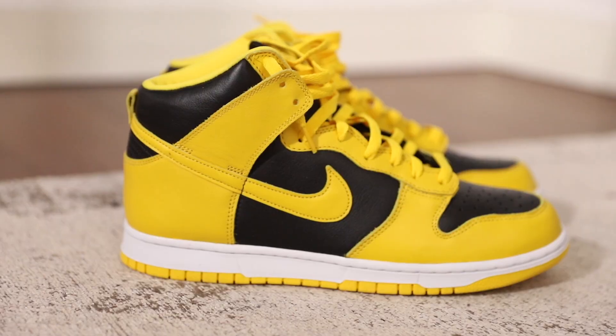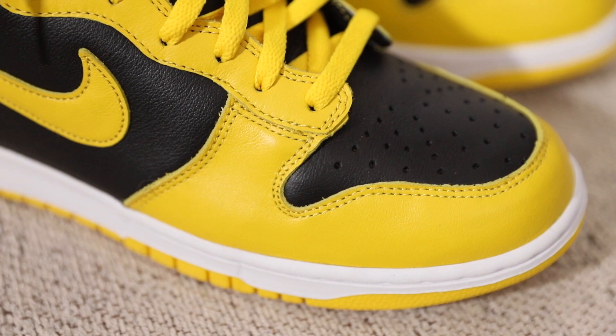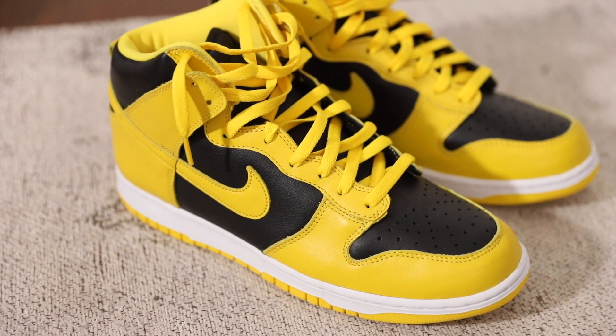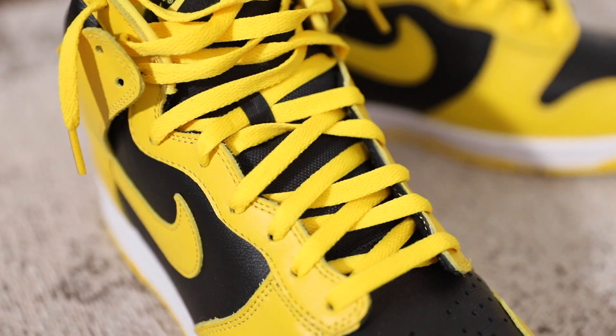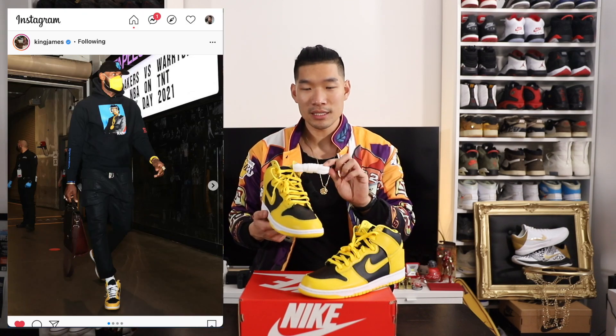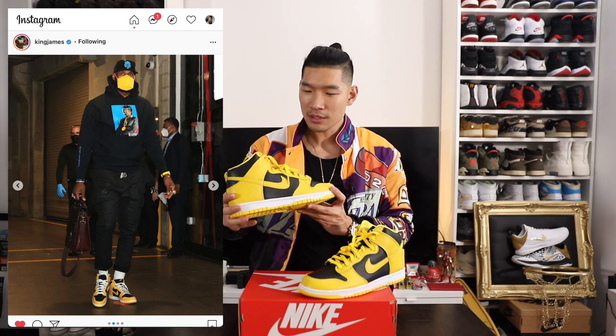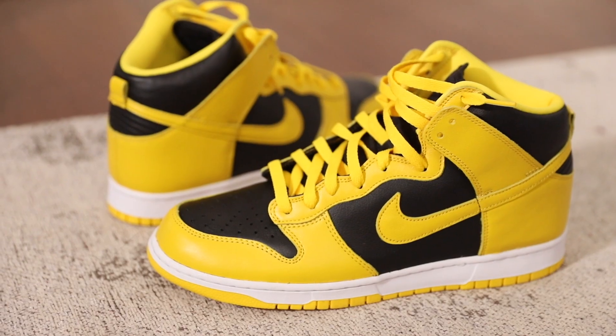Right off the bat, the big picture on the sneaker is the classic Dunk color blocking — they have this in a yellow and black color. Up in the front you've got the yellow leather going around with the black leather material in the toe box. Going up on the tongue, you have the black tongue, and it already came laced with the Varsity Maize color — this yellow color. This also comes with two other pairs of laces; I've seen people lace these up with the white laces, which brings out a new look.